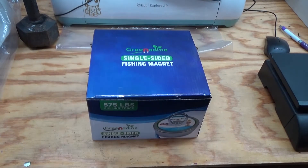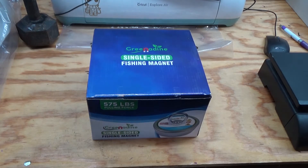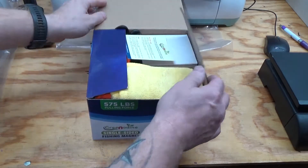Hey everybody, so I picked up one of these fishing magnets I've been seeing all over the place. Saw a couple videos of people using one, saw some stuff on YouTube, saw some stuff on Facebook, was interested to see what it was like, see if it would actually work. So I picked this up on Amazon, and we'll take a look and see what we got.